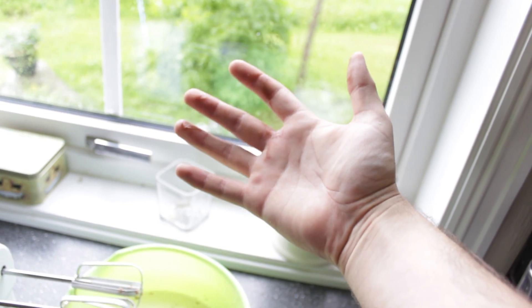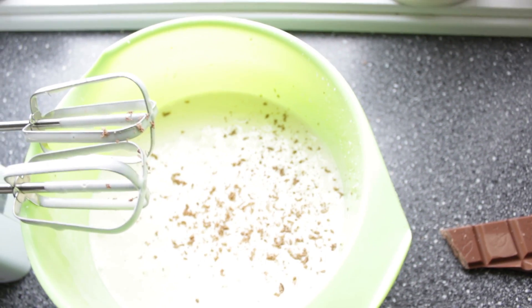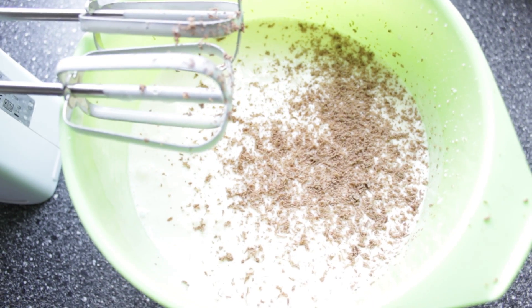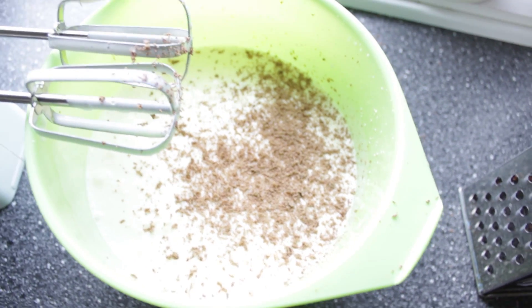There's chocolate on my hands — this looks questionable. Okay, so this looks good. Let's just continue with doing this. We had some more chocolate carvings in the ice cream mix, so I think this is enough.